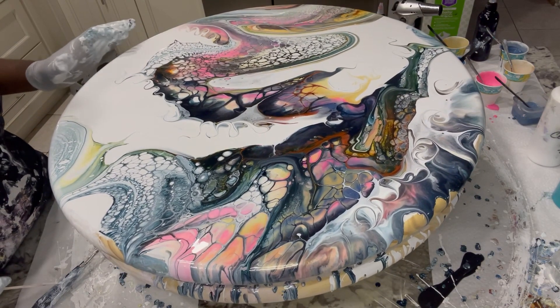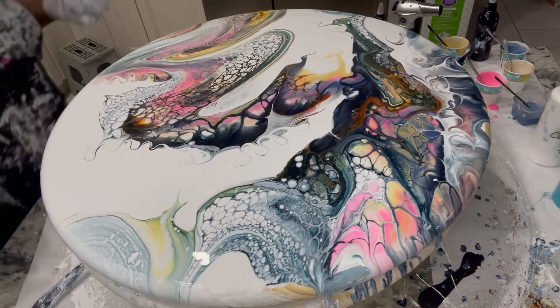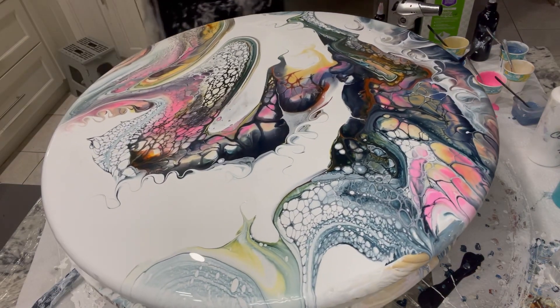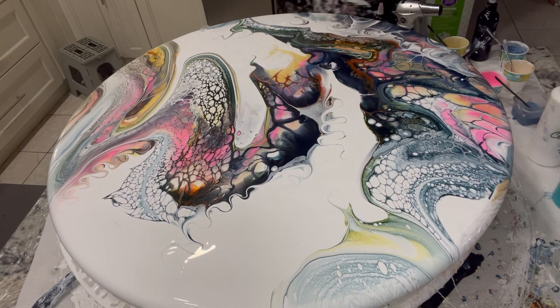Should I put a little piece here in the same colors, just to take up some of that negative space? What do you guys think?